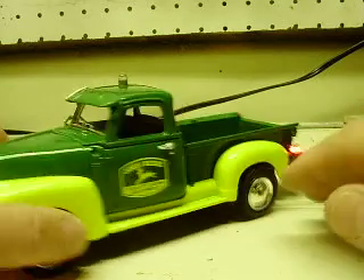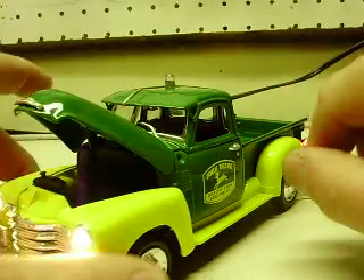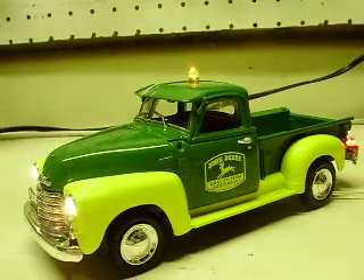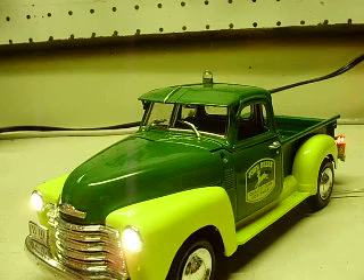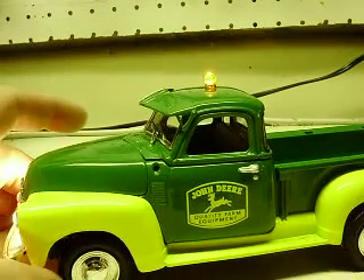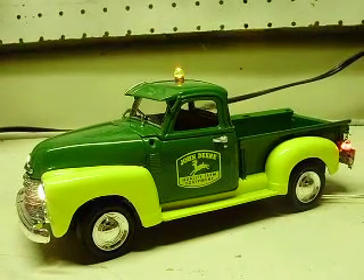So yeah, there you have it. That's the 1/24 scale — Ertl makes this truck, they've got a few different versions of it out. As far as the decals and stuff, I've already done one of these for a customer. So anyway, I wanted to get this one knocked out for you. It's the 1950 Chevy pickup truck John Deere dealership model. Brian, I appreciate it, and thanks again for the business, man.